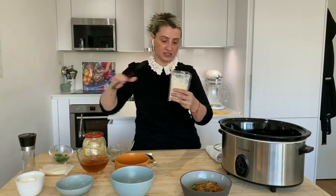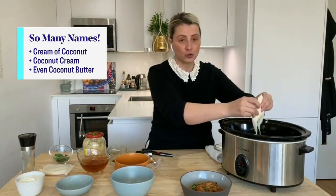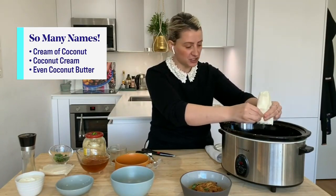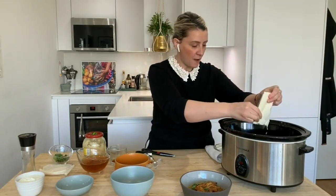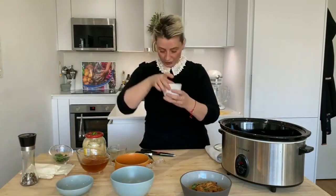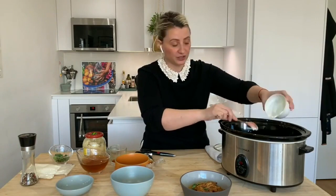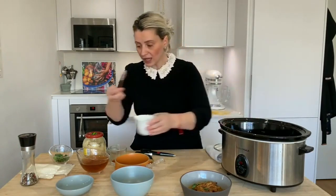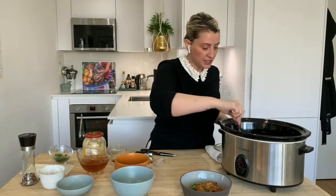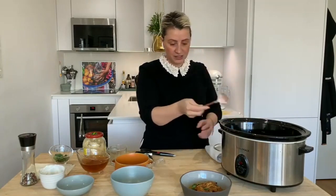Then add the coconut cream — this is the pure stuff, no gum, nothing other than natural coconut cream. You can use milk, but the coconut cream gives it that texture, that creaminess, the body. It'll look thicker. With the yogurt — that's another classic in the korma — you want to make sure the heat is not too high when you add it, so it doesn't curdle. Keep it on low, let it simmer for another hour, and then voilà, you're done.